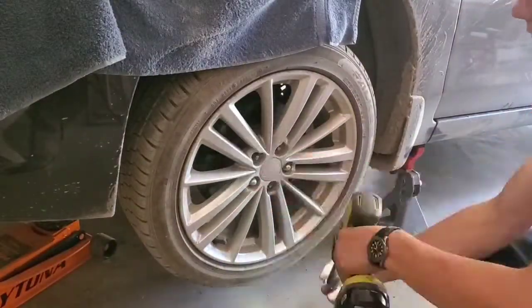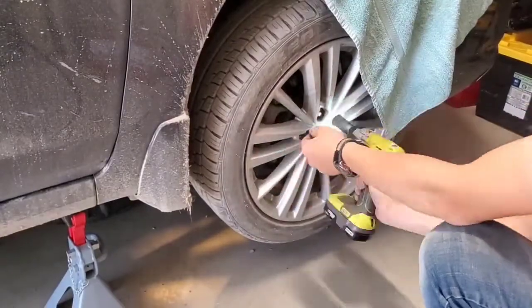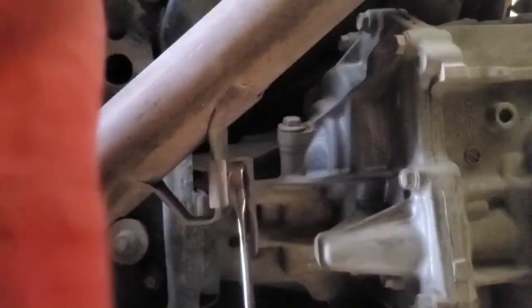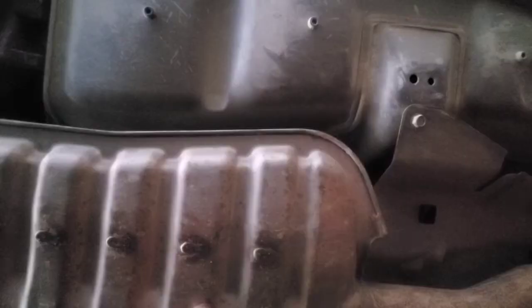Next, we need to remove the tires, then we'll go underneath. This exhaust pipe needs to come off. There are two bolts on that flange, a bolt holding it in the middle, and three bolts on the other end. I didn't get a video of me getting the three bolts. Then we need to remove this exhaust shield — there are four bolts that hold it up.